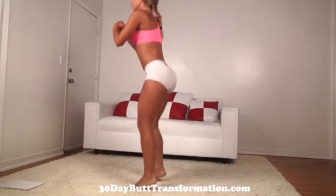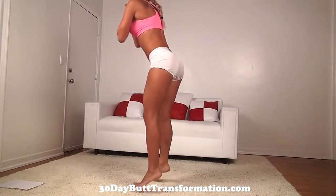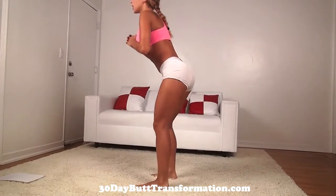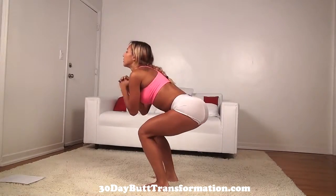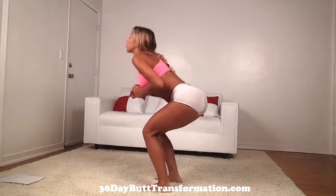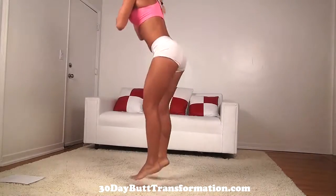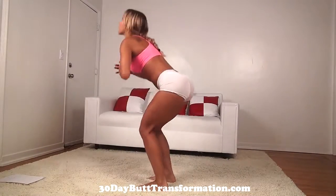Keep your back straight. Keep your weight right on your heels. You can take breaks if you need it, but just continue to do all 40. Keep going. When you press off your heels, you should really feel it in your butt. Keep going, a few more to go. All right, those are 40 close stance hopping squats.